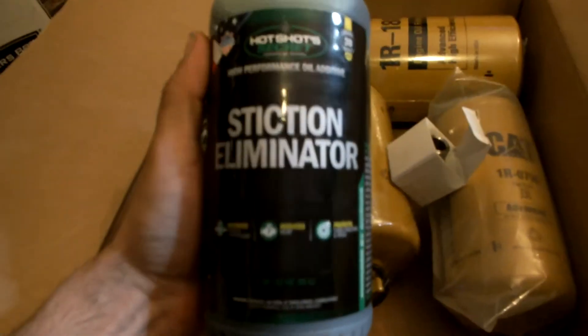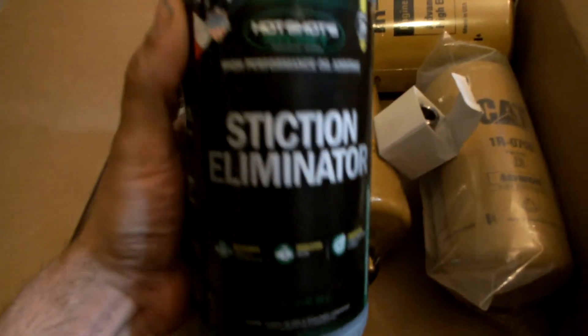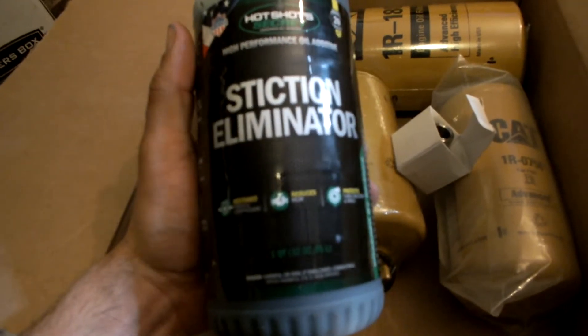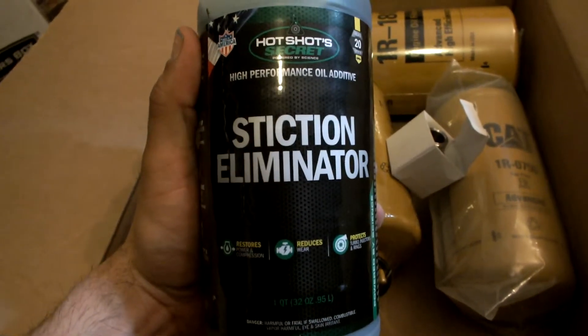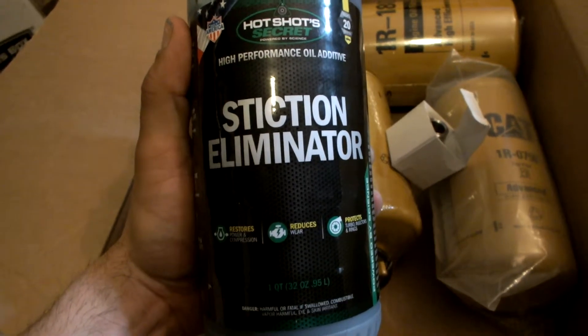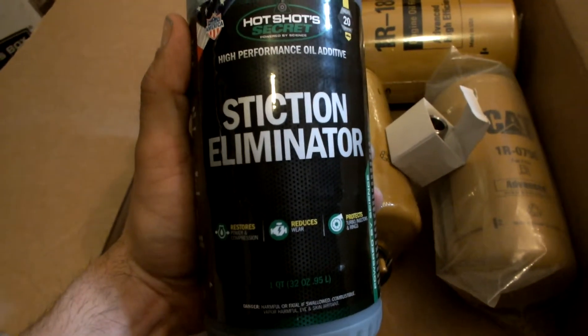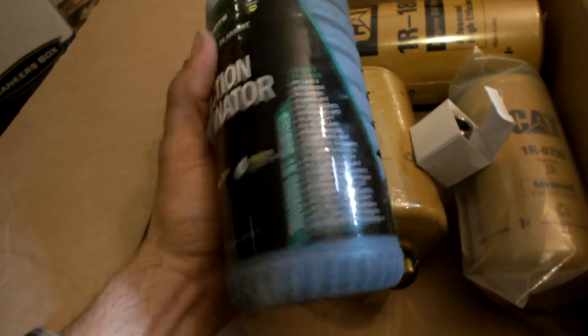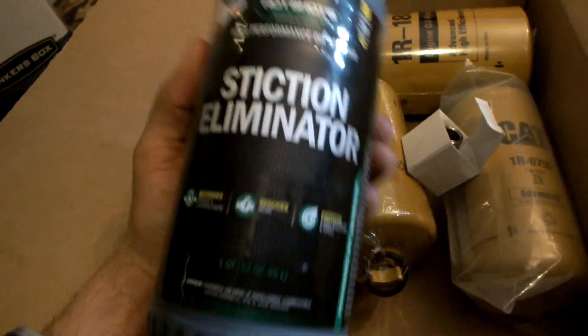This will be my second time running Stiction Eliminator — I love this stuff. Right now I have two quarts running in the Duramax and it cleaned it out pretty quick. I was having some injector issues, and this kind of helped mellow out my balance with the injectors. I'm sure it also cleaned up a bunch of sludge because it's almost a 20-year-old truck.